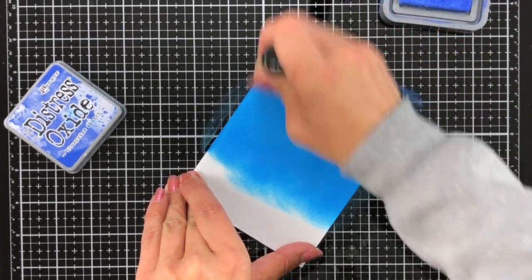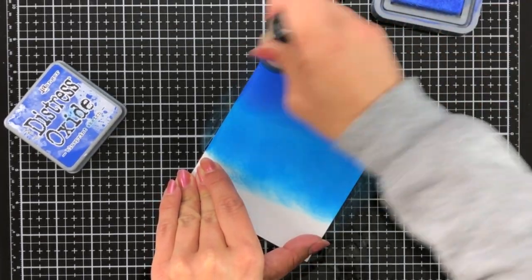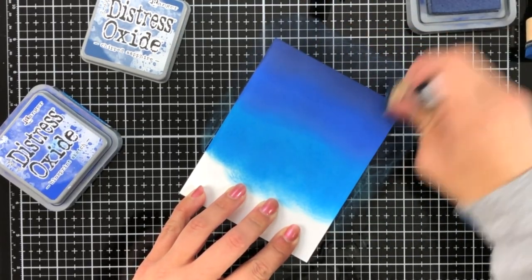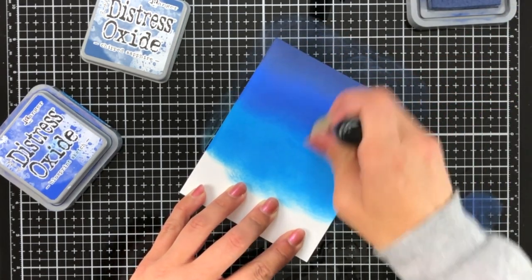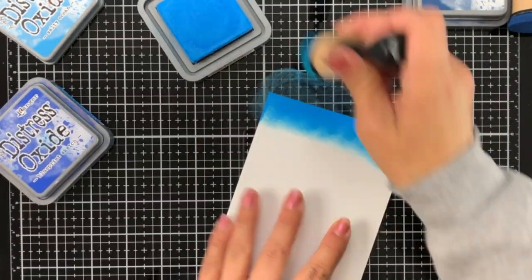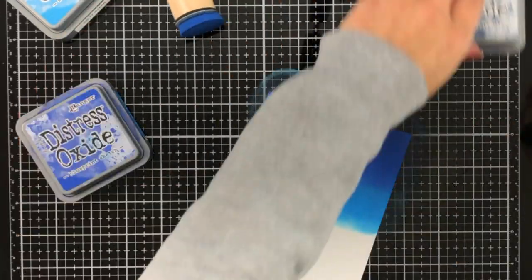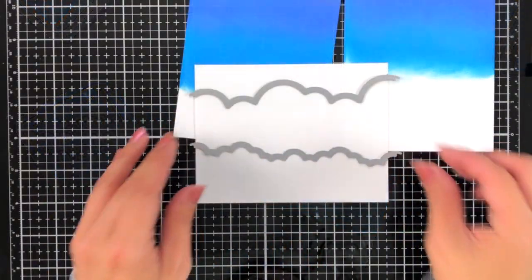My next color is Blueprint Sketch. Starting at the top working my way down, I'll get a little bit lighter about halfway down. I decided I wanted the top just a little bit darker, so I brought in Chipped Sapphire and I'm adding that to the very top. I go back and forth with my blending tool just to soften up those blends, and I'm also going to do this on a second piece of cardstock so I'm going to have a frame using the picture changer die, and I want both pieces to match.